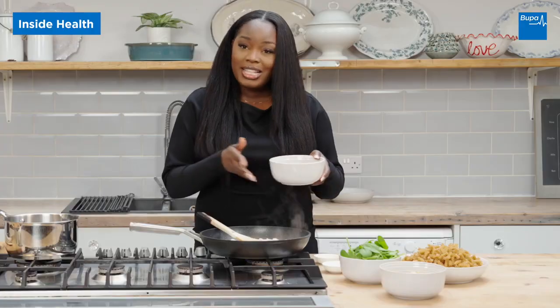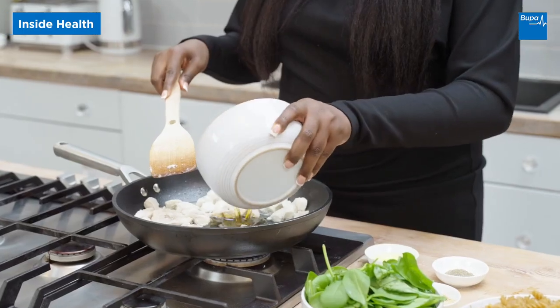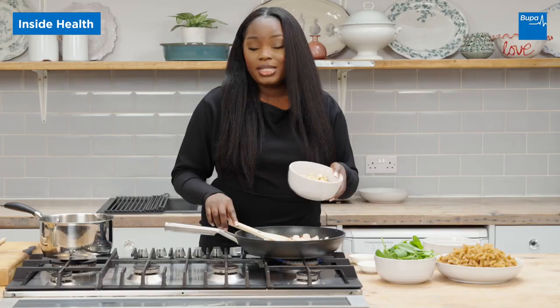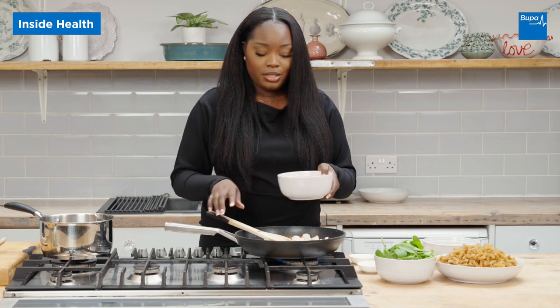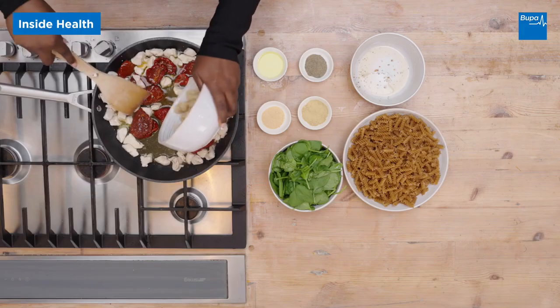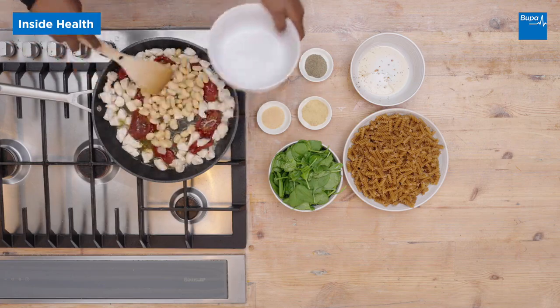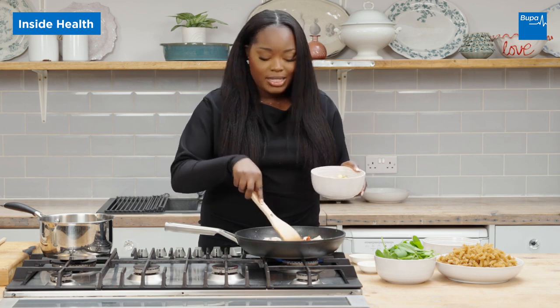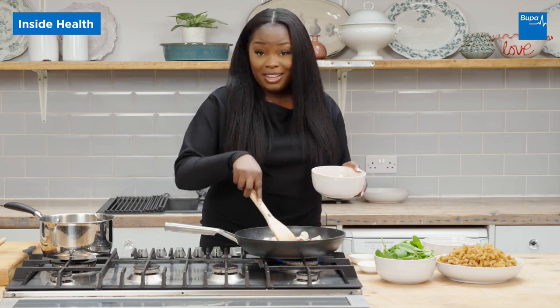The next step is to add sun-dried tomatoes. Adding sun-dried tomatoes is a perfect way to make sure that you are increasing your fruit and vegetable intake. Then you can add your butter beans. Butter beans can contribute towards your five-a-day, and they're also packed with a lot of fiber and a lot of protein, so this is really good if you want something to keep you satisfied and make you feel fuller for longer.